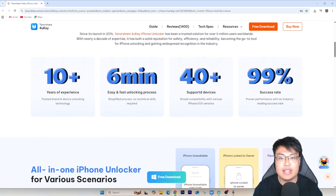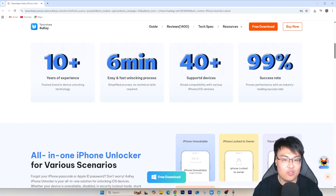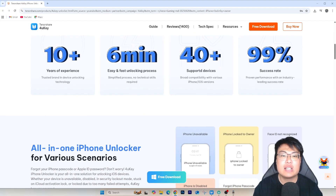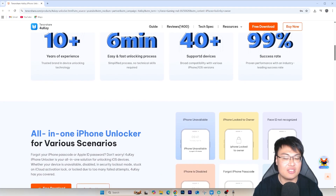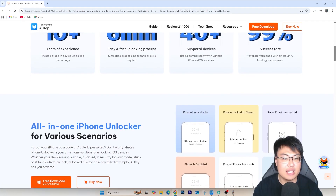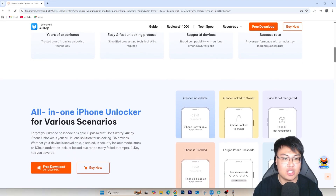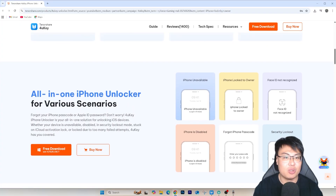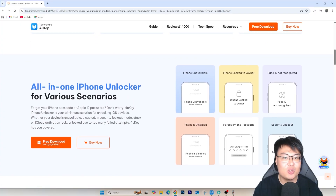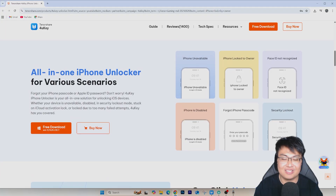Check out Tenorshare 4uKey using the first link in the video description below. If you want something reliable, safe, tried and tested, don't wait — get it now. If you liked this video give it a thumbs up, and if it helped solve your issue let me know in the comments. This is J Force Gaming — see you in the next video, peace out!